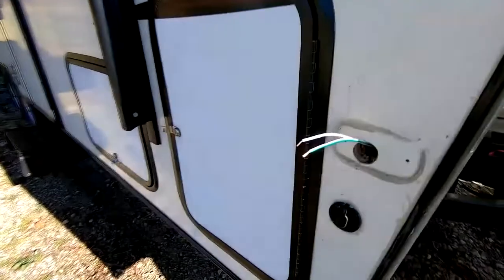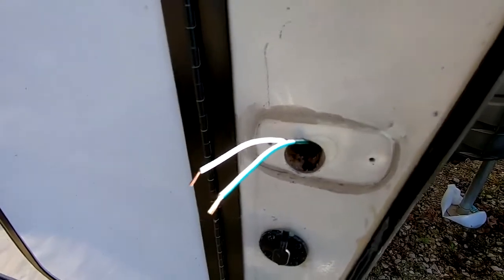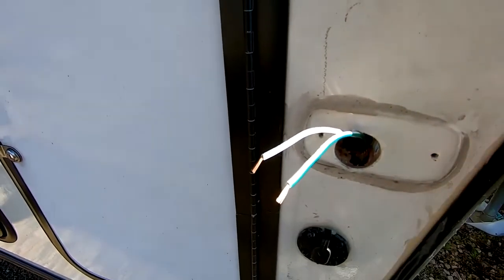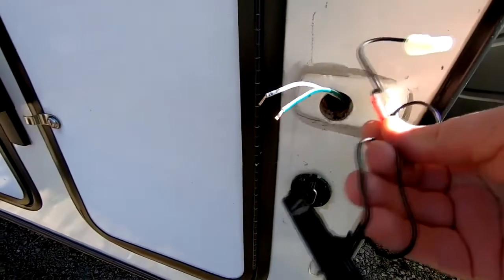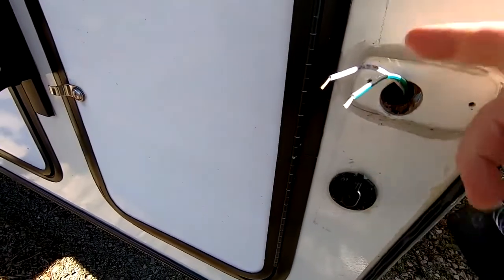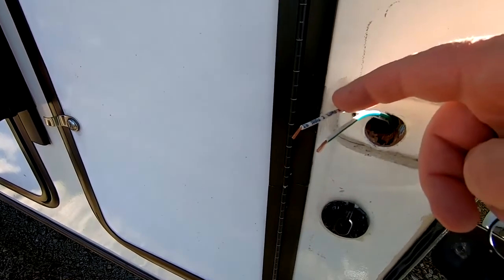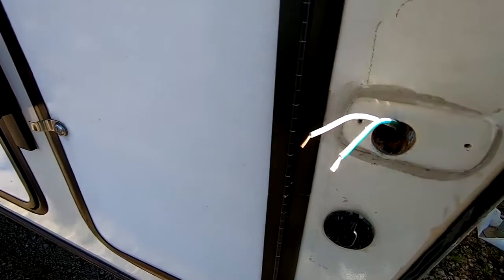We're over here on the passenger side of the camper now. I did exactly what I just mentioned - took two screws out with a screwdriver, grabbed a hold of it, and popped it off by hand. What I want to show you is that on this particular camper, this marker light had two black wires coming out of it, each one with a wire nut on the end connecting to two white wires. The solid white wire with letters and numbers on it is the ground wire, and the white wire with the green stripe is the hot wire on this camper.